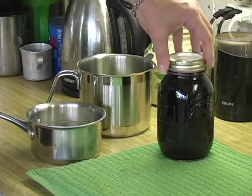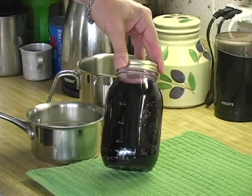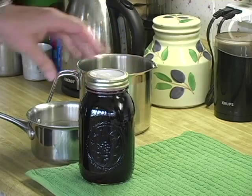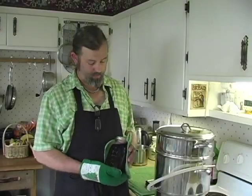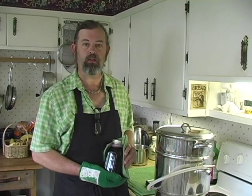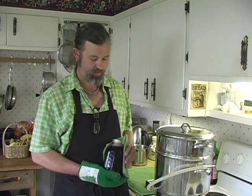You can water bath from this point, following your Extension Service guidelines for safe water bathing — 15 minutes for a quart. That's the first quart of juice coming off of this batch of Bing cherries. I'm going to let this percolate a little bit longer and then I'll pull the rest of the juice off in the same method that I demonstrated.